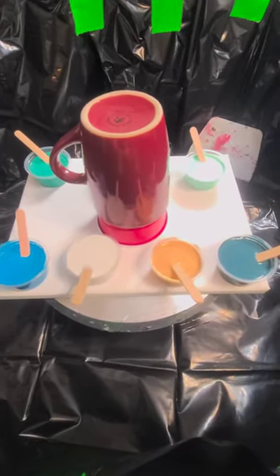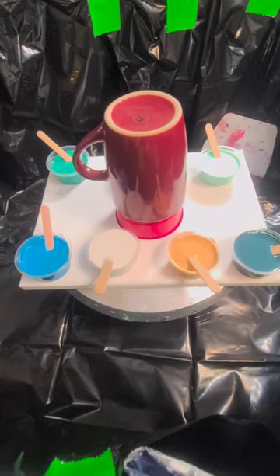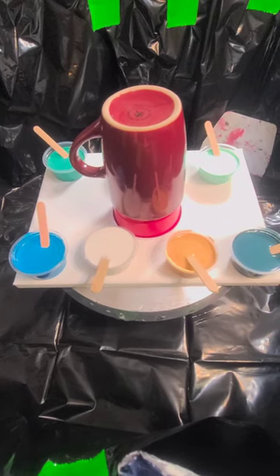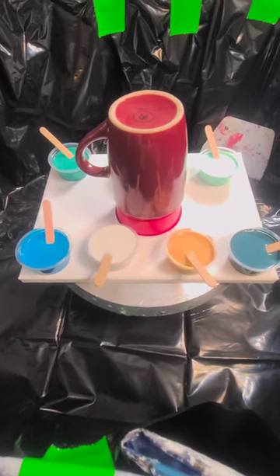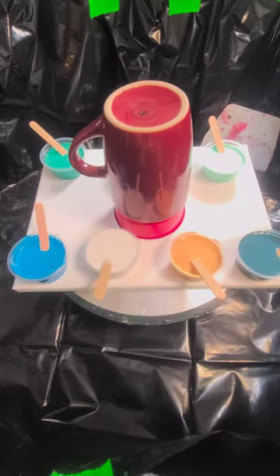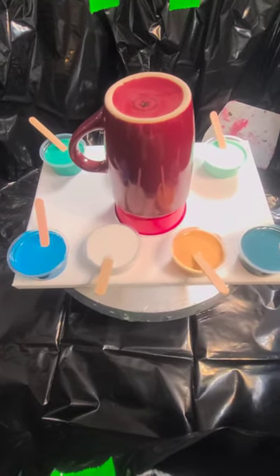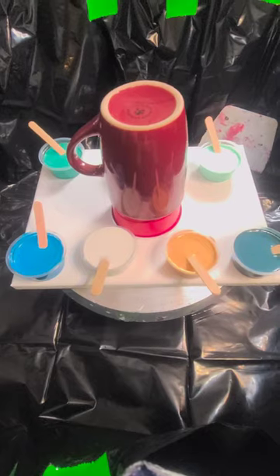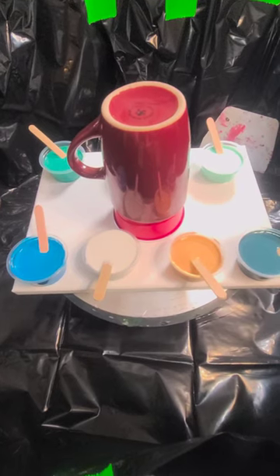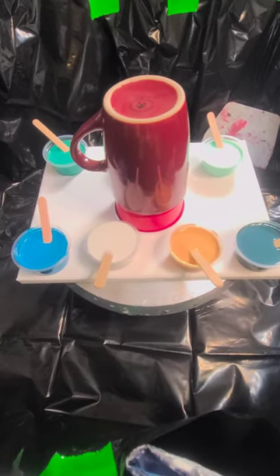These colors are in little two-ounce containers, and I'm going to pour each color one at a time today. You can also layer your colors in a cup like you're doing a ring pour or a straight pour, but I'm going to go with the individual colors as we pour. The only prep I'm doing is wiping the coffee cup down with 92% isopropyl alcohol to make sure there's no oils or anything on it.